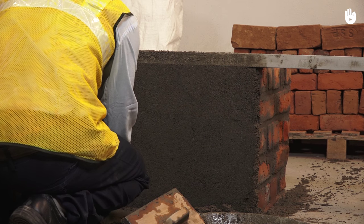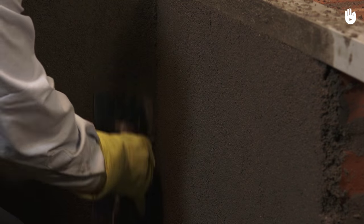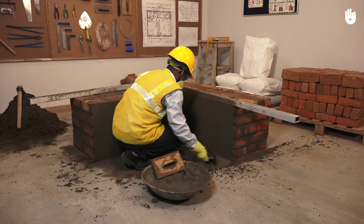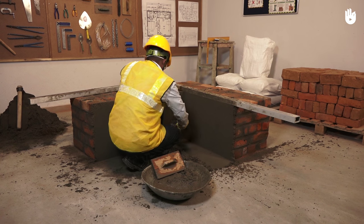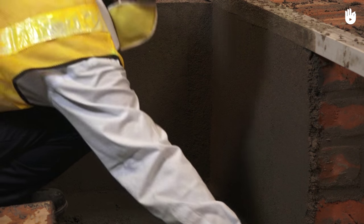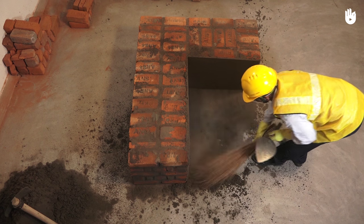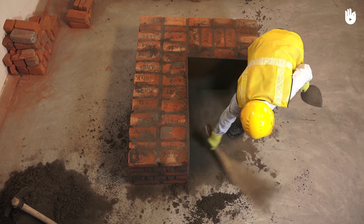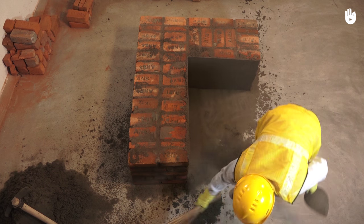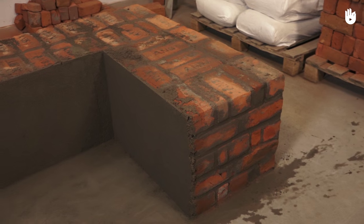Now, use a metal float to create the final smooth finish with sweeping motions applying little pressure against the mortar. Clean up your workspace using a broom. You have now learned to render a wall.